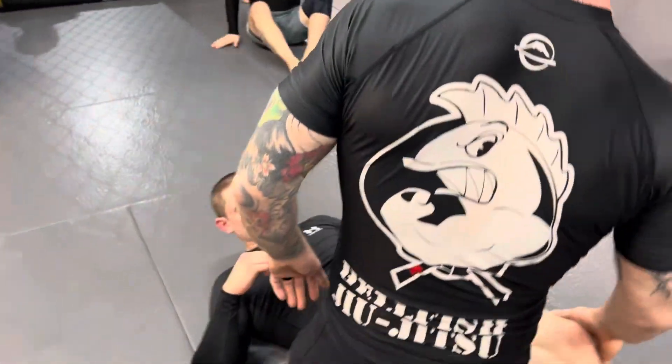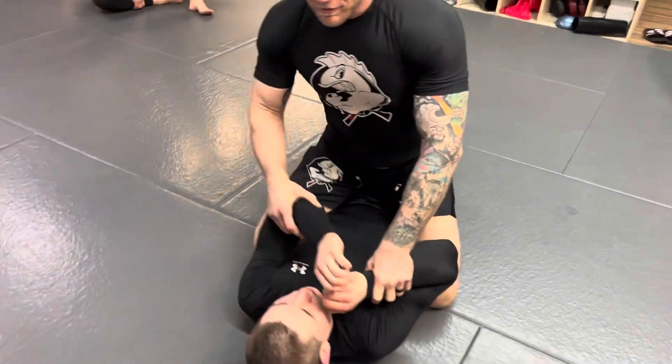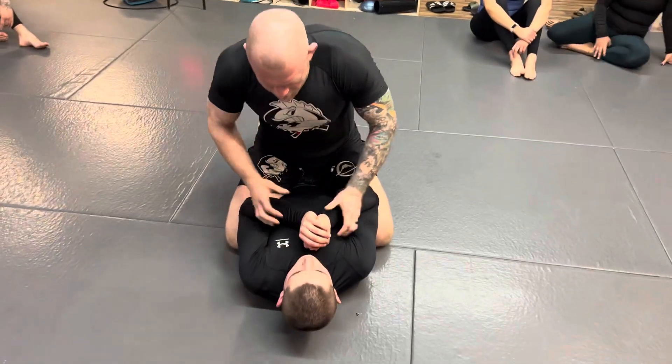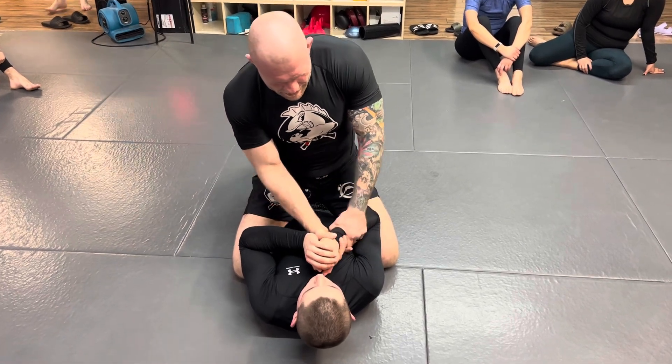This is a faster, more aggressive way to do it. You have a guy with his hand up, and instead of trying to get his elbows up and away from his body, you're just gonna grab his hand like it's a baseball bat.